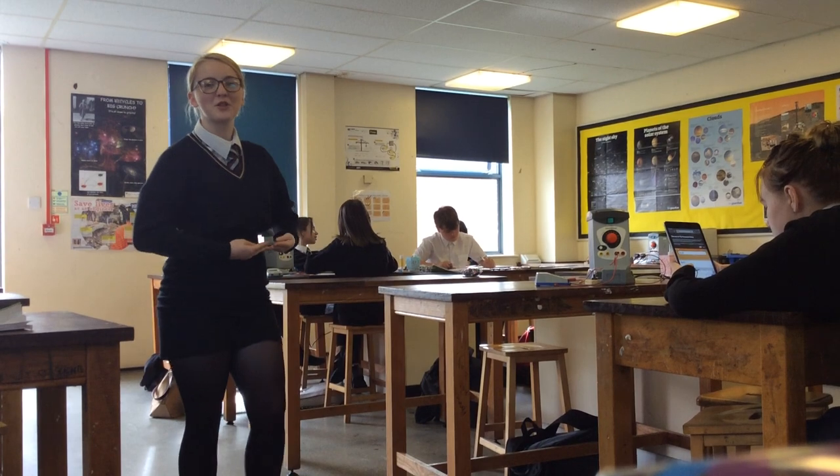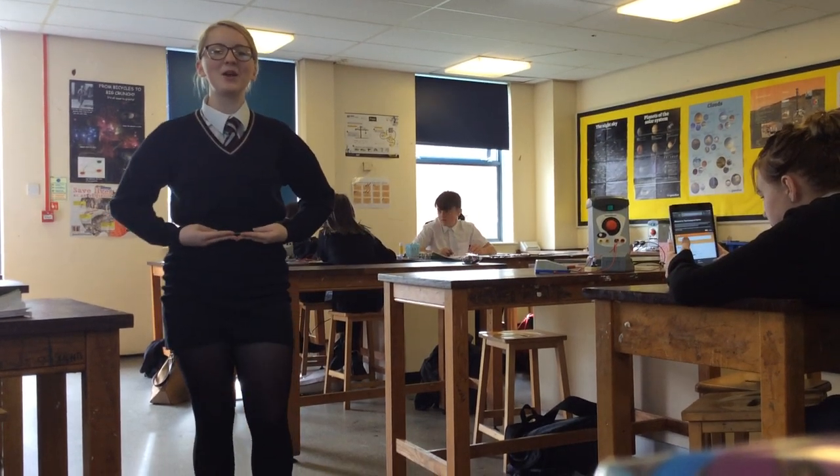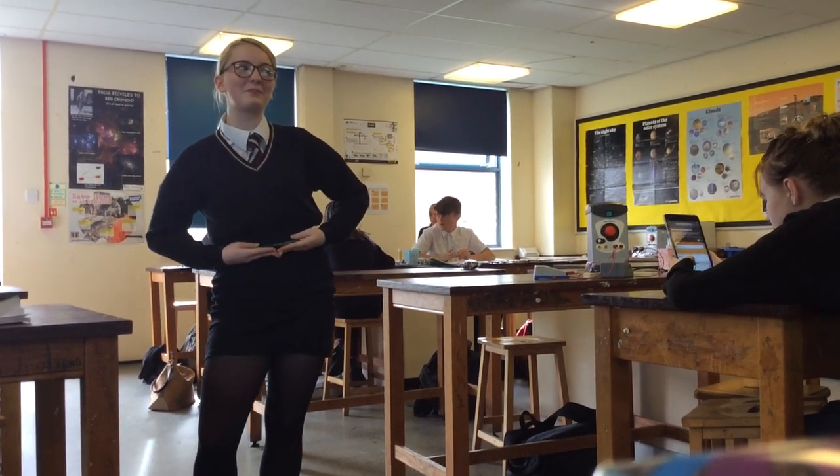Hi, and welcome back to freesciencelessons.com. Today we're going to be learning about a required practical.